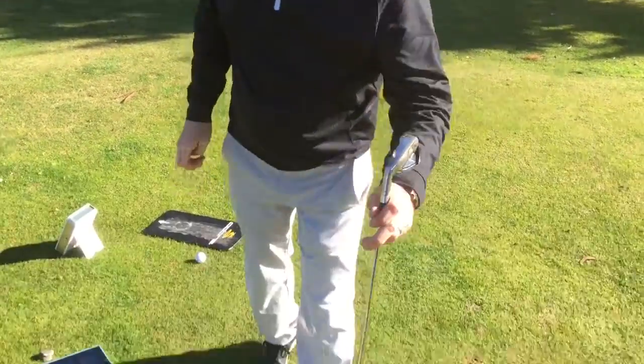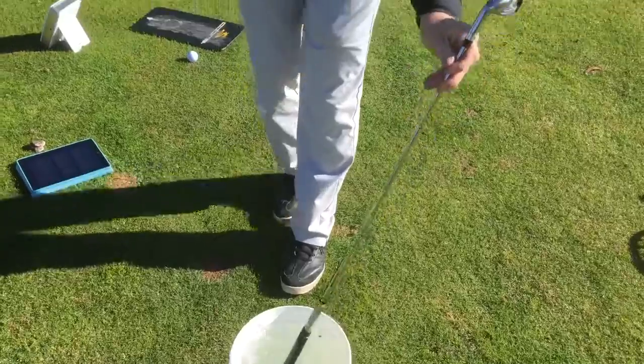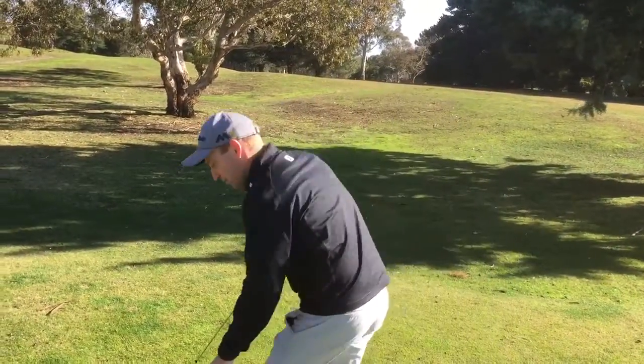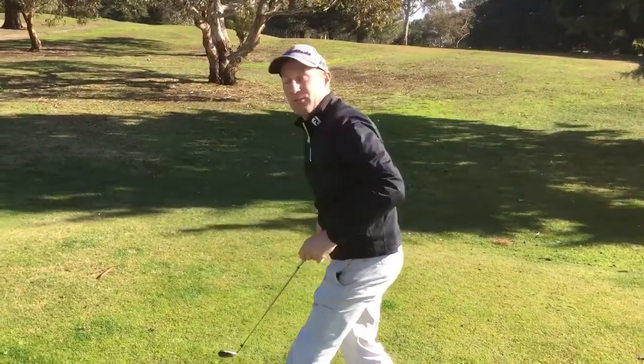Once again, the SuperTac grip — the beauty of this one. Absolutely dripping wet, but when it's actually wet, the texture in the rubber keeps it nice and grippy. So you don't lose the performance as you will on your old club.